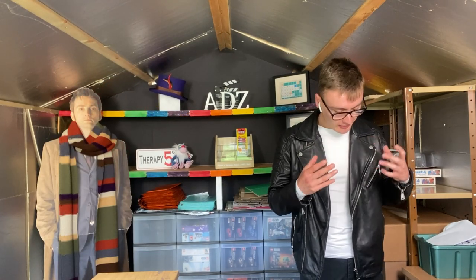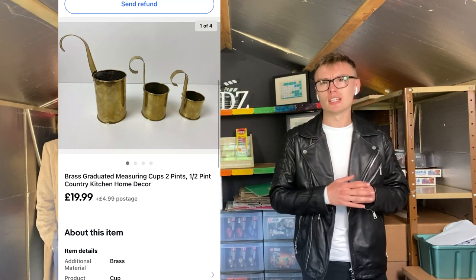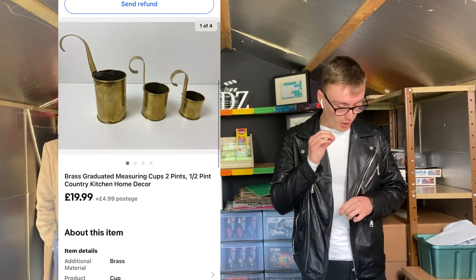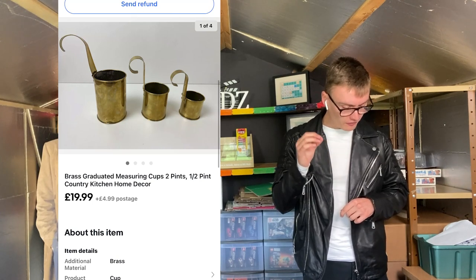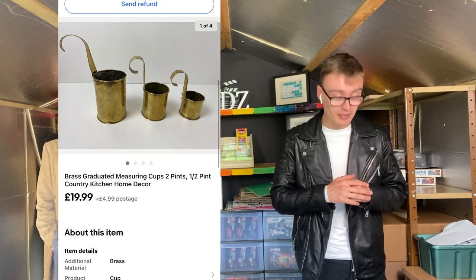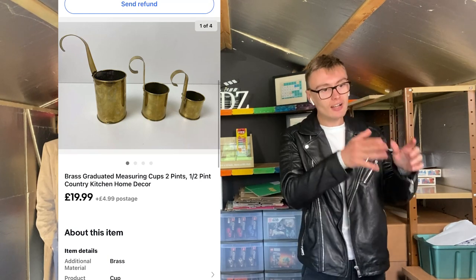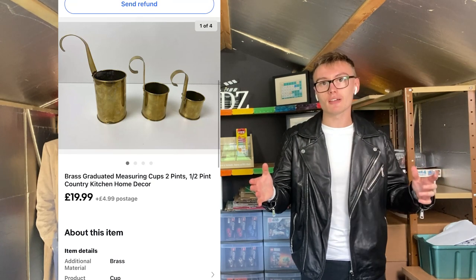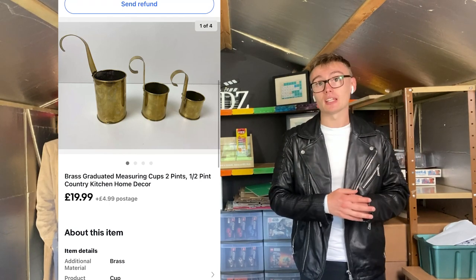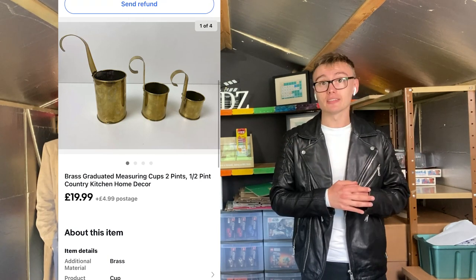Next, another item I've had for a long time — these brass graduated measuring cups in graduations of two pints, one pint and half pint. I didn't put that on the listing because of character limits. These went for £19.99. My grandparents actually spotted them in a charity shop ages ago and paid £5 for them, so £5 into £20 — can't really go wrong, nice little sale.